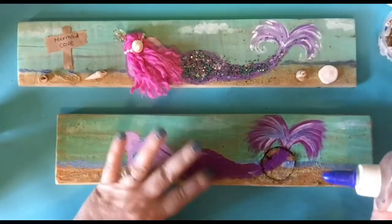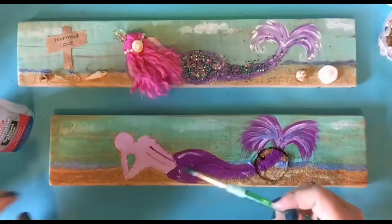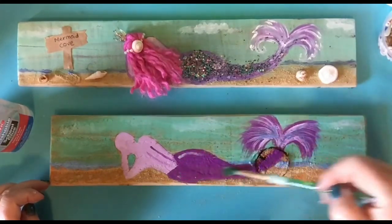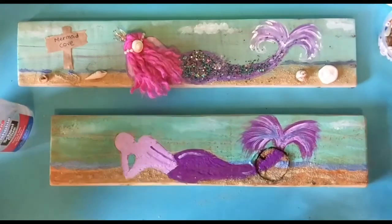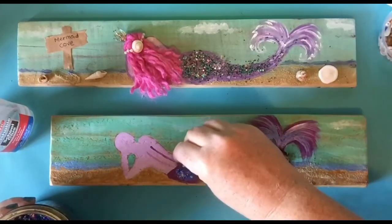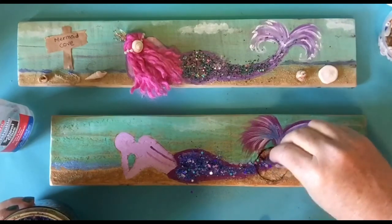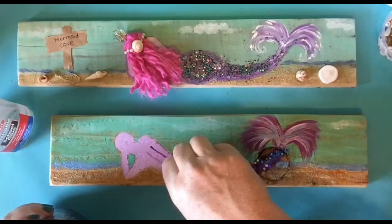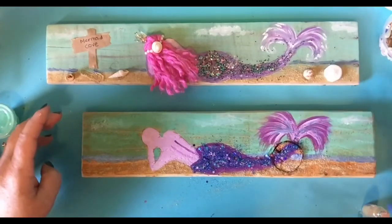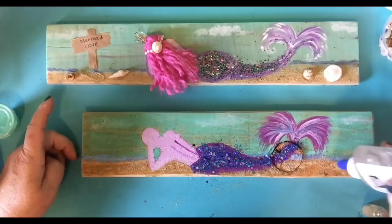Now I'm going to put a little glitter on her body. So I've got to glue it down and I'm just smearing that around. Make sure you put your brush in the water afterwards, otherwise you could be in a little trouble there. Now you can use whatever glitter you want. I just happen to have some pre-mixed glitter here. And I'm going to be laying a few shells down, so I need to have more glue.